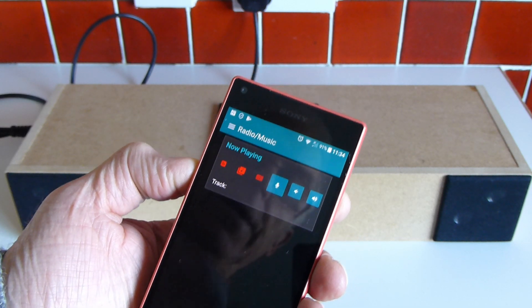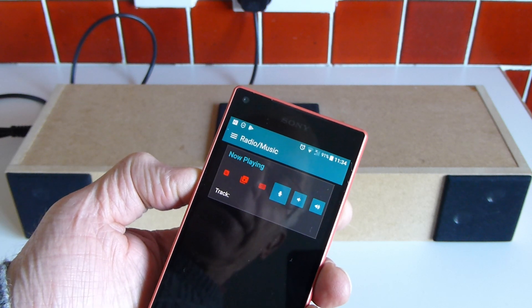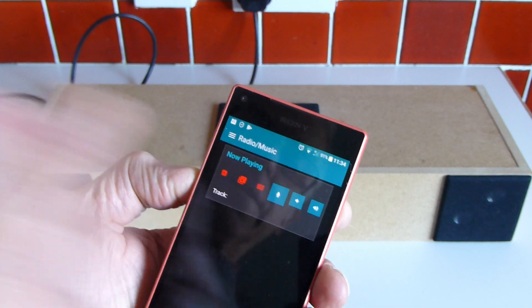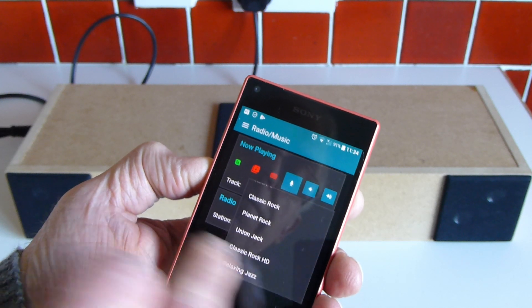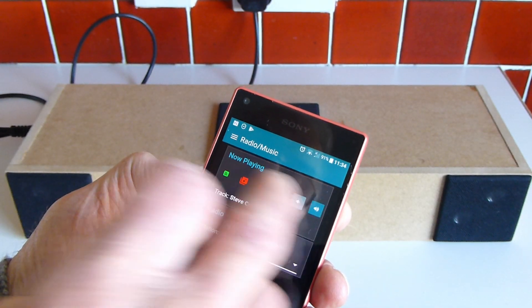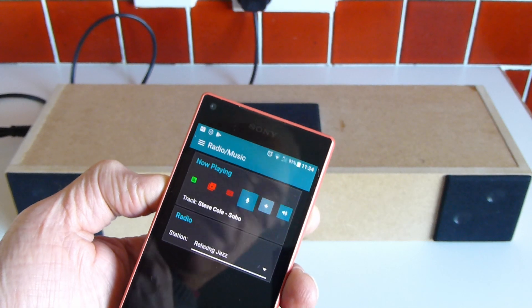In addition to the news recording, it's also got internet radio and a standard music player. If we kick this one, we get the internet radio. Let's just click it onto relaxing jazz coming from St. Lucia — just showing the power of internet radio.